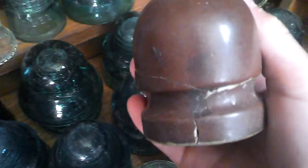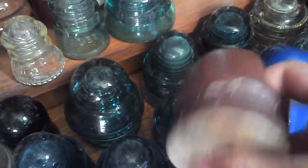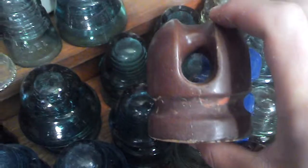This one's fully brown, slightly dark as well. These are interesting types — these are telephone ones. Not sure how old they are, but there's a couple there and they're pretty rare. I don't know what that's off of — it's some sort of guy wire. Two little ones there as well.